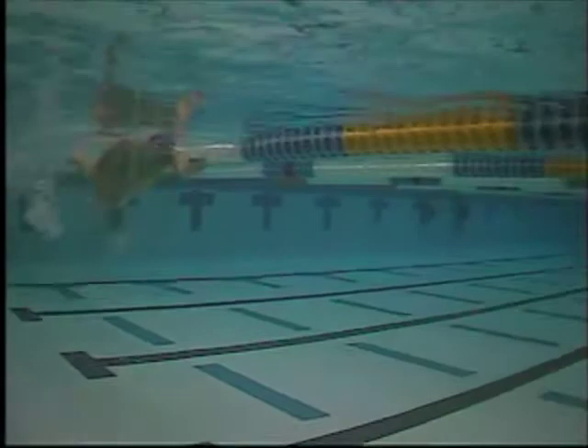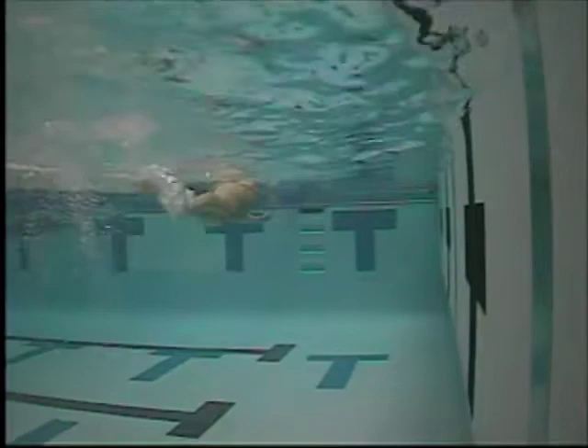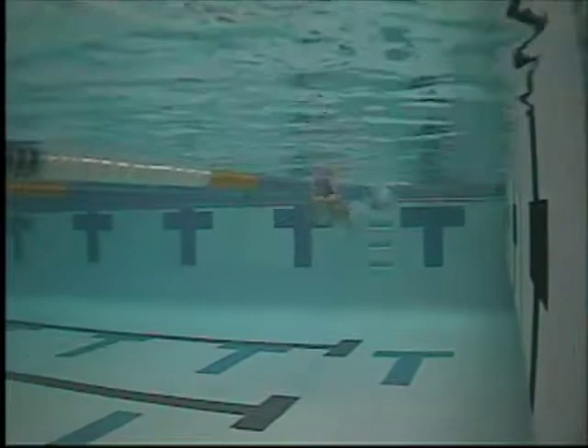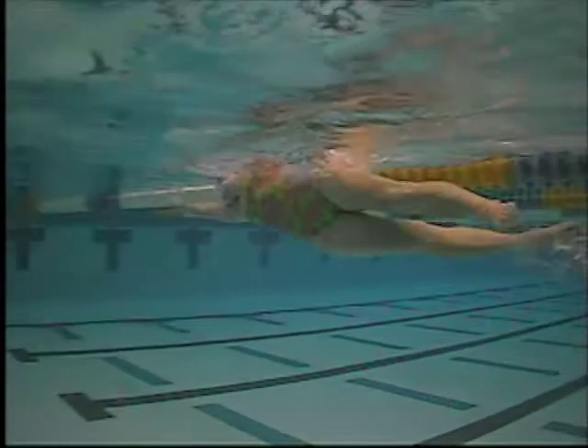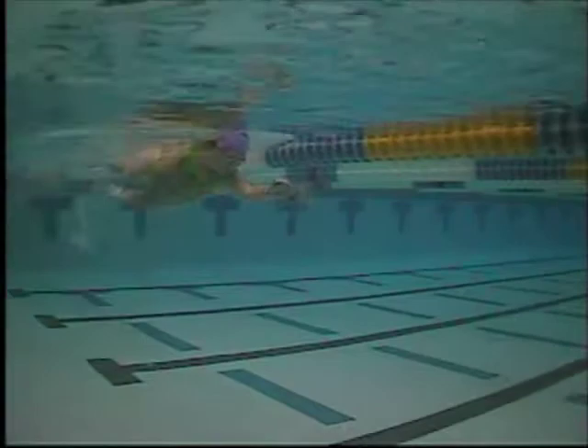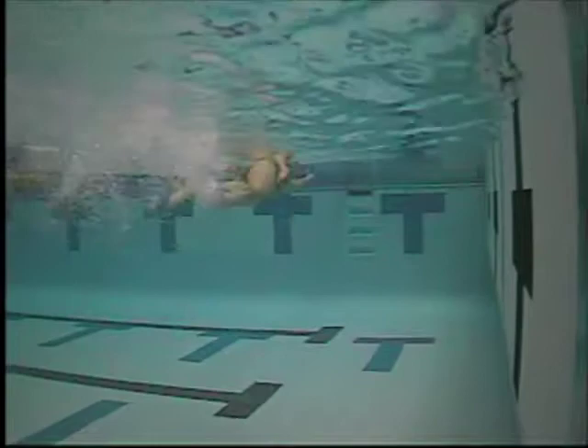On the one-arm underwater drill, make sure that you rotate forward so that you're not staying totally on your side the whole way. So you extend, rotate, pull — reaching forward, your body's turning to the side and then turning back to being flat relative to the bottom of the pool. That's where you can really work on the high elbow catch as well. Really try to keep the elbow up and the hand and forearm at the proper angle. If you pause that, you'll see that your hand and forearm are not really going vertical relative to the bottom of the pool.